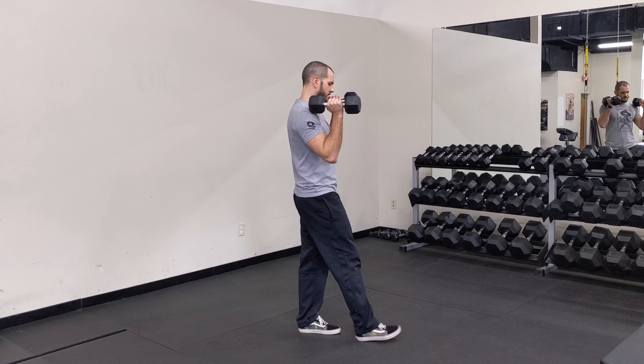Another hold that you can do is here — back up. This will be the double rack hold. Let me give you a side view.